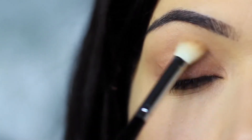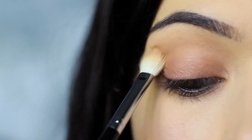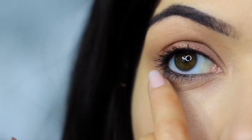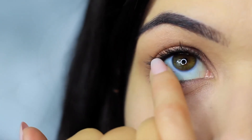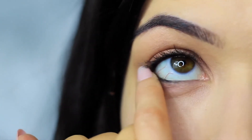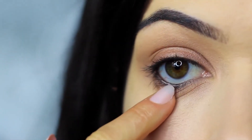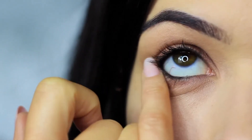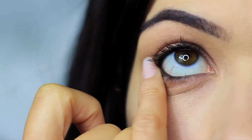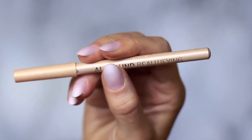Then take your blending brush again and softly sweep out any harsh lines — no need to pick up any extra product, just softly sweep. Then do the same thing on the lower lash line, smudging that bronzy tone under the eyes and making sure the outer edge has the majority of the color, blending inward. You'll probably notice that all the smudging has caused the black pencil to drop down a little on the lower lash line — that's actually a good thing, as we can use this to create a smokier effect. Then clean your lower lash line of any black and apply a nude liner, but this is optional.